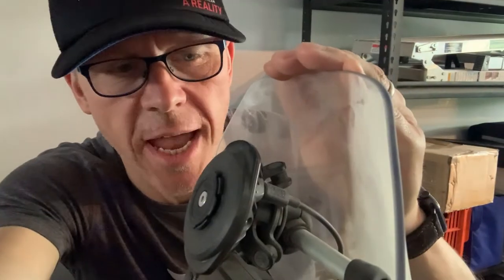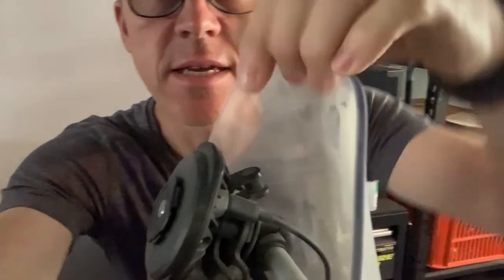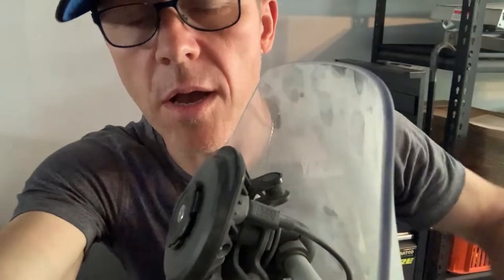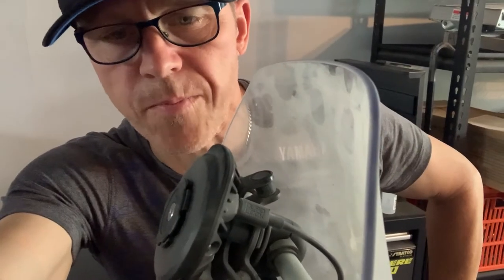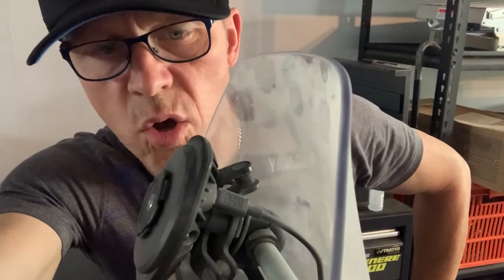Hey everybody, Neil here. This is the Quad Lock wireless charging head which I've got mounted on my dusty Tenere. Just behind it you can see the dampener mounting system. Now I am a bit of a Quad Lock fanboy, but I'd like to point out that all is not necessarily good in the hood.